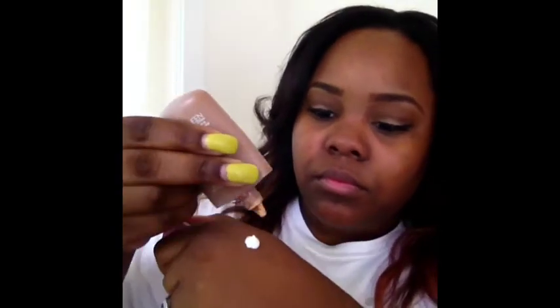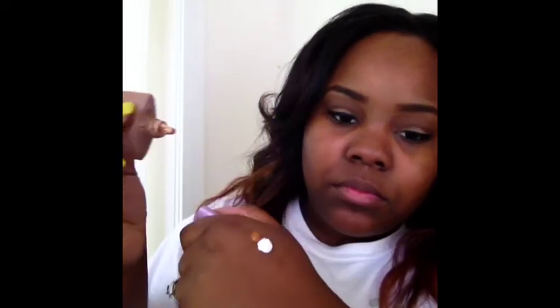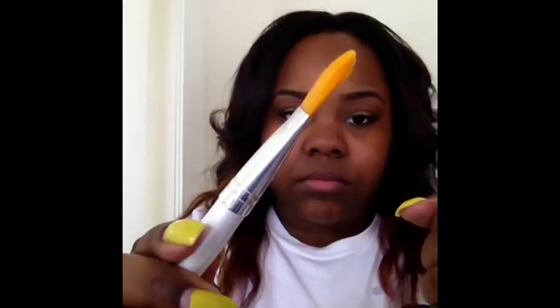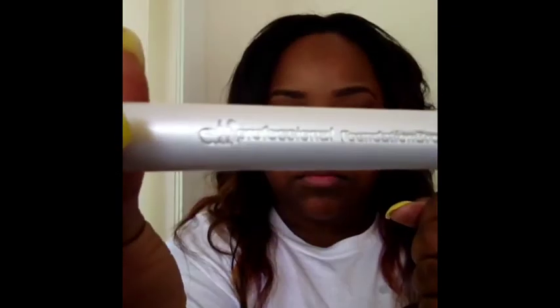Pay attention to the foundation part, because this is how I make my summer foundation — basically a DIY tinted moisturizer using the Clean & Clear moisturizer and my CoverGirl Clean foundation. The key is to get more moisturizer than foundation, because you really want it to be very lightweight and very sheer, as if you're not even wearing any foundation. I'm going to use a foundation brush to mix it on the back of my hand — it's going to be a very sheer outcome, very transparent, which is exactly what you want from a tinted moisturizer.